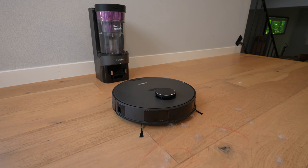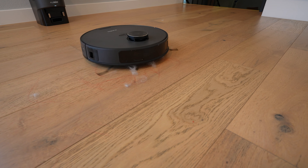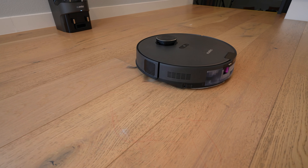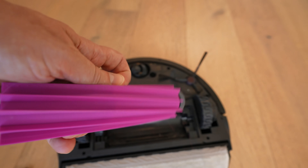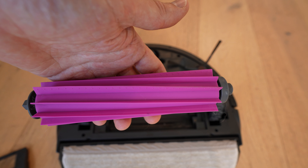Next, we want to test the anti-tangle capabilities. I've laid out some six-inch red rave hair, a bunch of dog hair, and a little bit of cat hair mixed in. Let's see how it did. That looks pretty good — let's take a look inside. I don't see any hair on here at all. That looks pretty anti-tangle to me. You can see it just picked up all that hair.